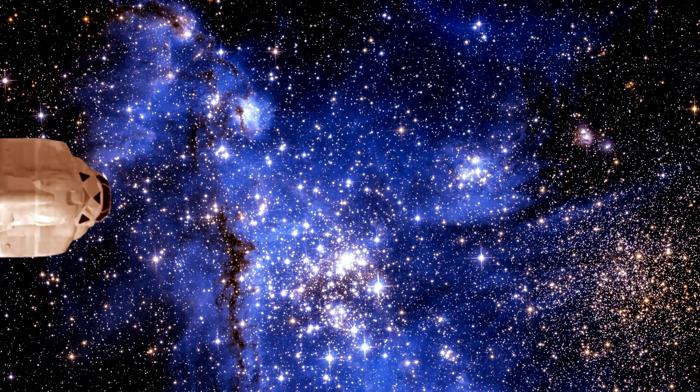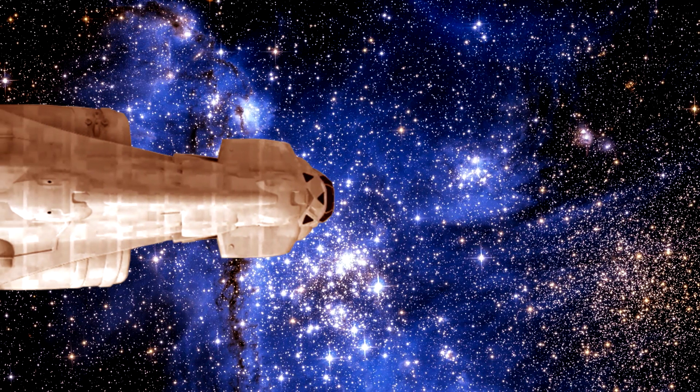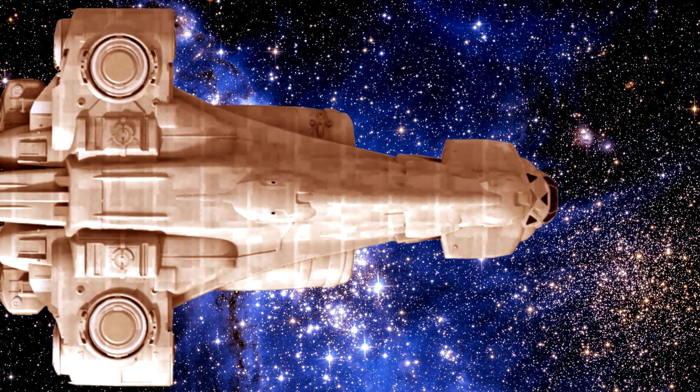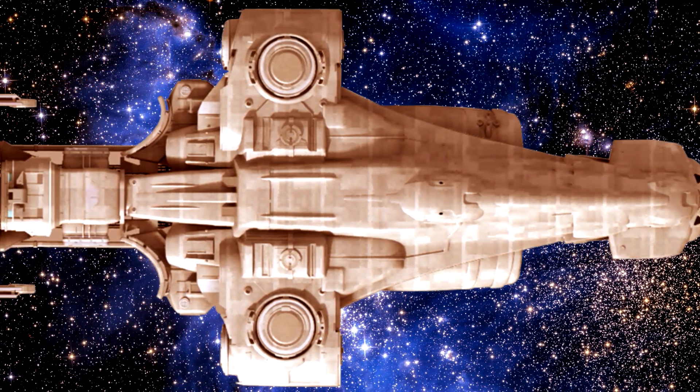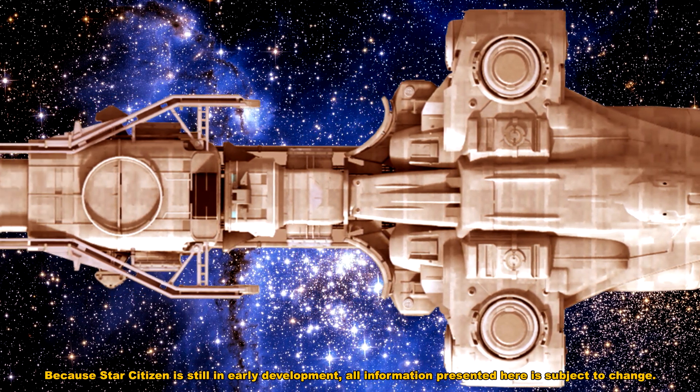Hello there, and welcome to another special edition Citizen Academy video. In this video, we have a real special ship to analyze. This is going to be about the Endeavour science research vessel.